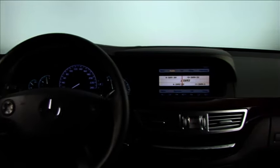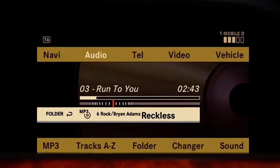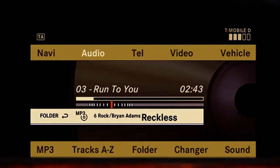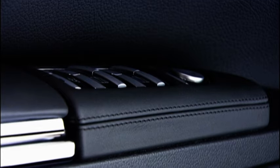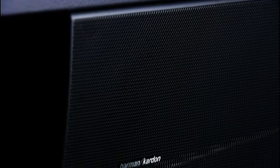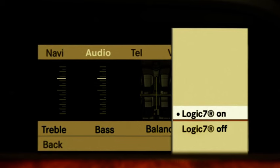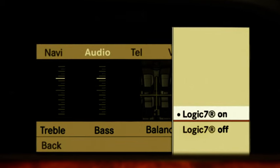The new S-Class also sets standards in the area of entertainment. You can choose between six different CDs or DVDs, guaranteeing the best possible entertainment even on long journeys. All the audio and video features in your vehicle can be supplemented and perfected by the ultra-modern Harman Kardon Logic 7 surround sound system with Dolby Digital 5.1.